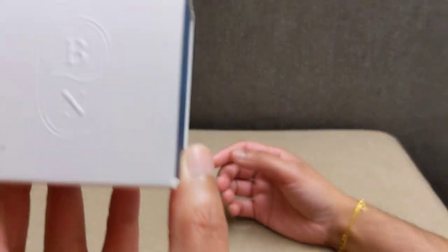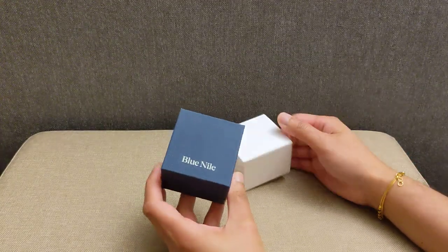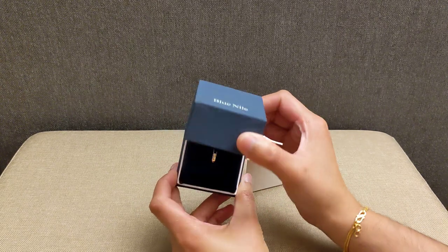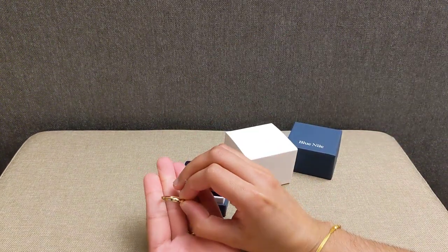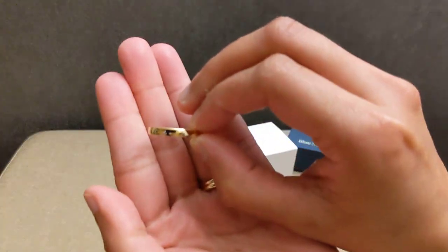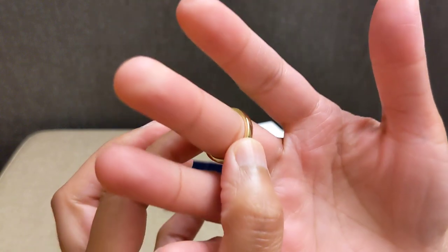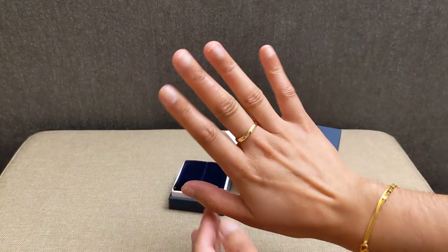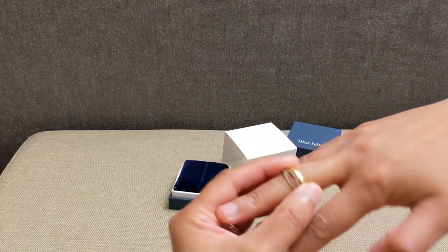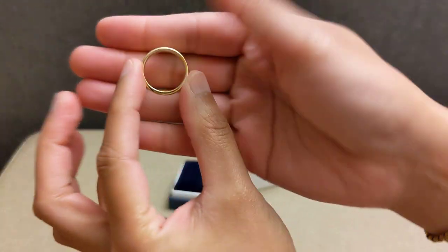You can see the packaging here — there's a B and an N on the sleeve of the box. Pulling the box out, it does say Blue Nile, and opening it up, it is just a solid gold band. This is technically a wedding band; it is 18 karat gold and a size 7, which fits perfectly on my right hand middle finger. This is the Skyline Comfort Fit band.